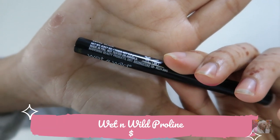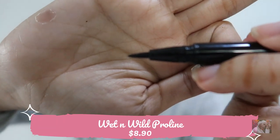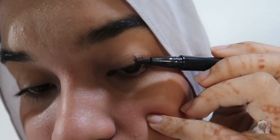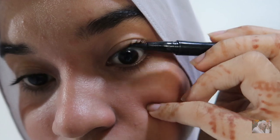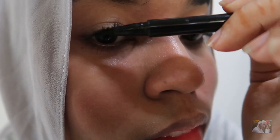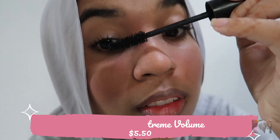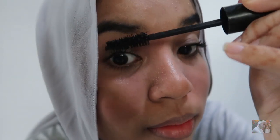Next I'll be using a Wet n Wild brow-line eyeliner — the tip is very fine. I put it on the upper lid along the waterline area, which makes your eyes look fuller. For those who don't know how to do eyeliner, this is one of the tips I can share. Next, this is one of my favorite mascaras, which is the Essence brand. I love it because it's affordable and makes your lashes look fuller and longer.